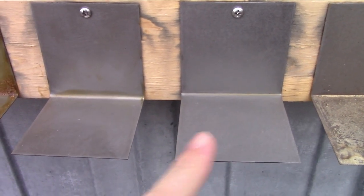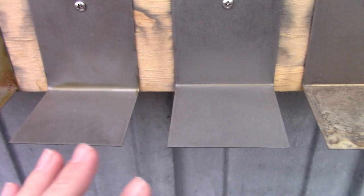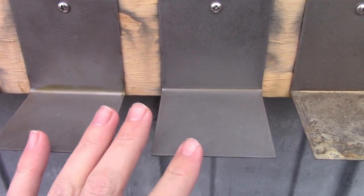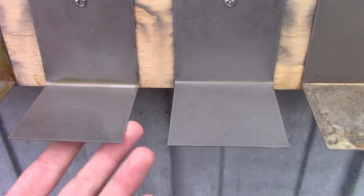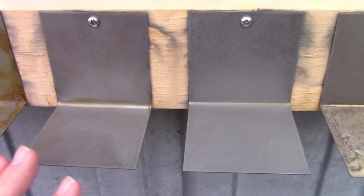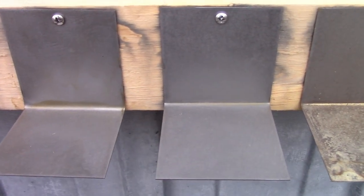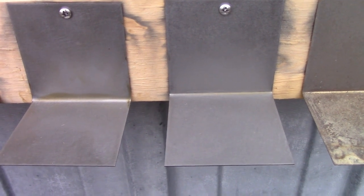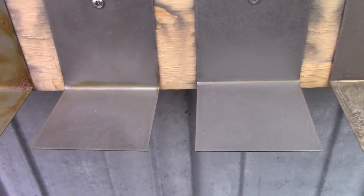The next two samples are the CRC and the spray-on, and they look very similar. Both of these had a dry waxy coating, kind of similar to the Cosmoline, and they're doing the same thing. First of all, they're rust free, but the coating seems to have dried off and either is washing out or getting weathered in some other way — probably through evaporation and then just sort of blowing off.